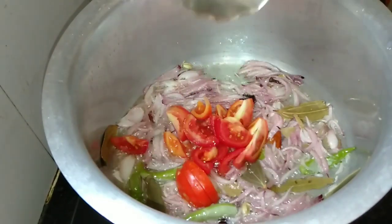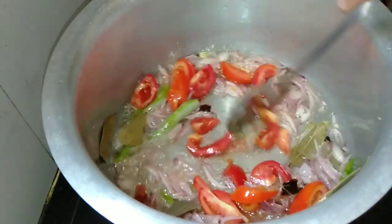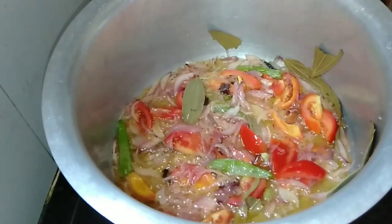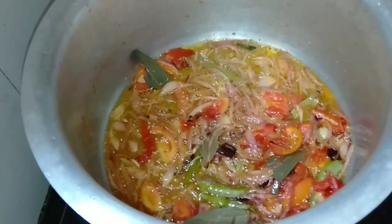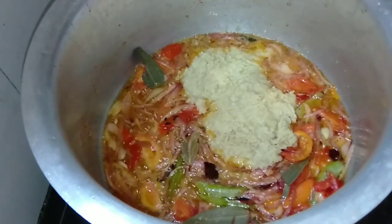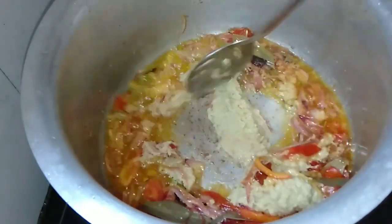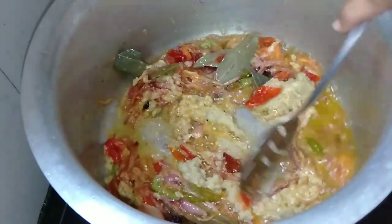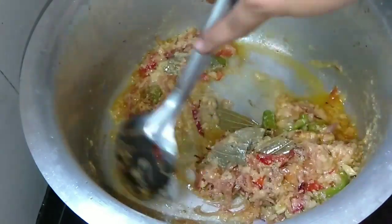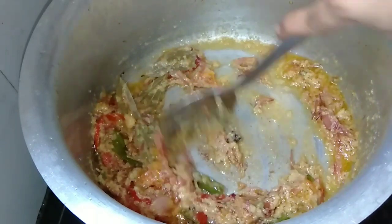Let's put the tomatoes on the side. I'm going to put it in a little bit.